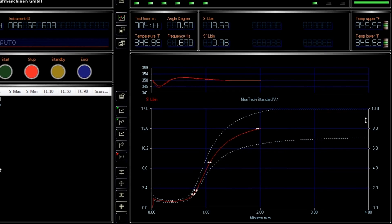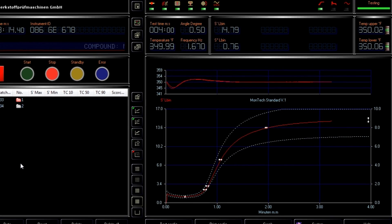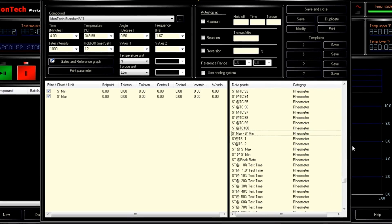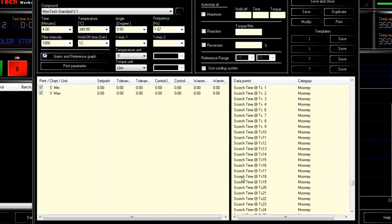MonControl is designed to meet modern testing needs and comes with a large variety of test methods that can be easily selected from a preloaded list, allowing new operators to start testing within minutes.